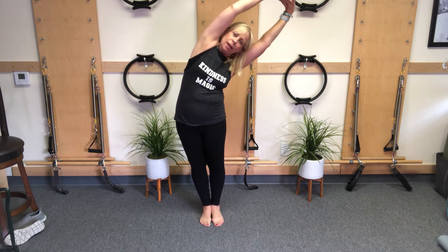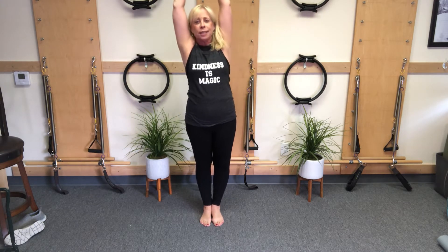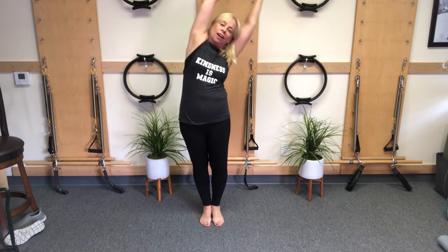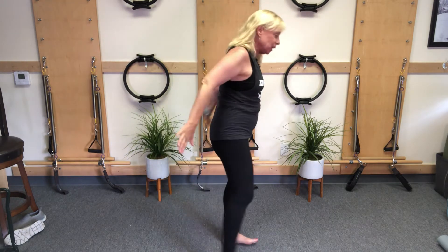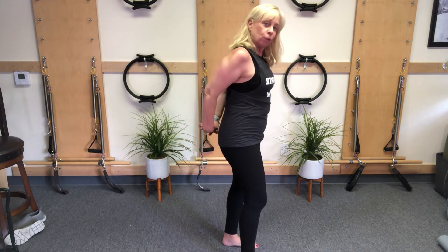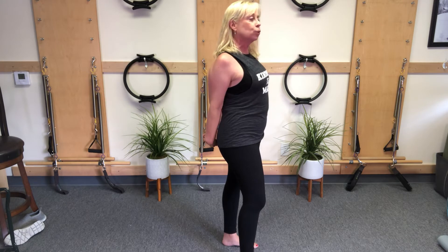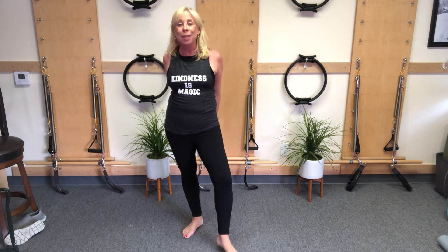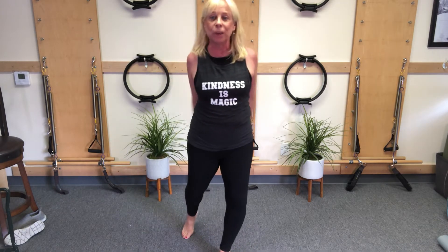Let those hips go out and up so you're making a giant C shape. One more — out and good. Taking your hands behind you, if that's available to you, rolling the shoulders back and down. Feels so good.